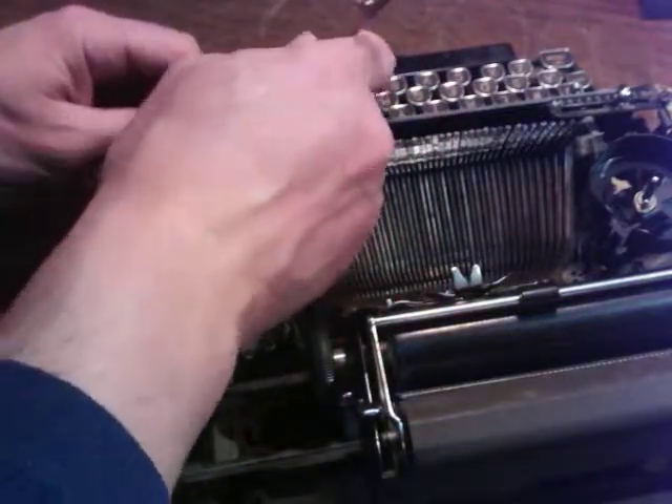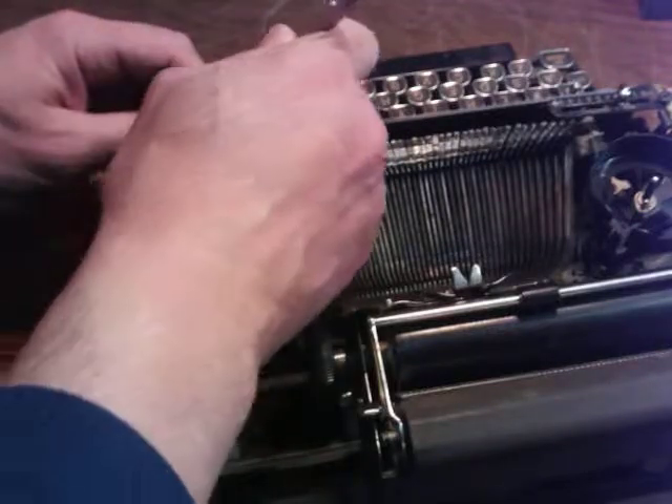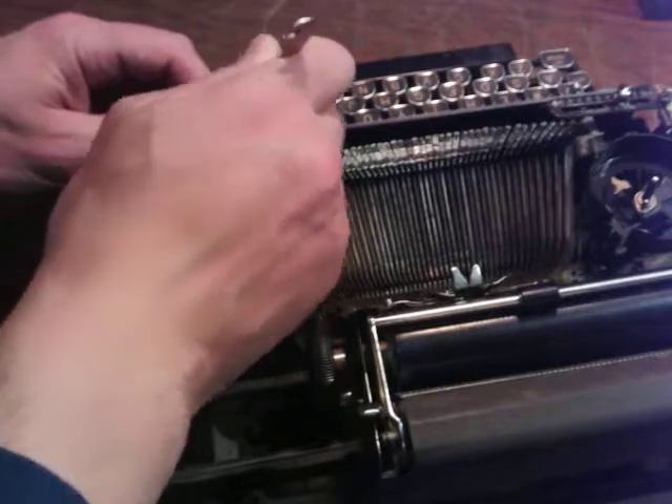Now that I've said all that, I forgot — good thing we're facing it from the back. So you want to just unthread the little nuts on the backs of these. You don't have to take out all the linkage underneath.